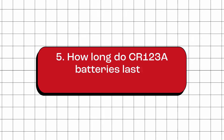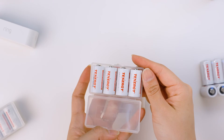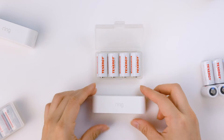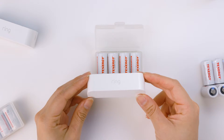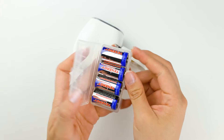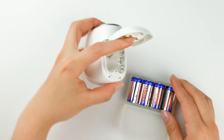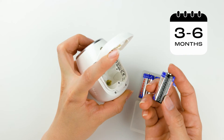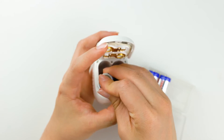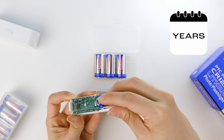How long do CR123A batteries last in terms of run time? The run time of a CR123A battery can vary depending on several factors, including the type of device, frequency of use, and power consumption level. A CR123A battery with a capacity of 1,500 milliamp hours can last three to six months in a security camera with average usage. However, in a low-power device like a contact sensor, it can last for up to several years.